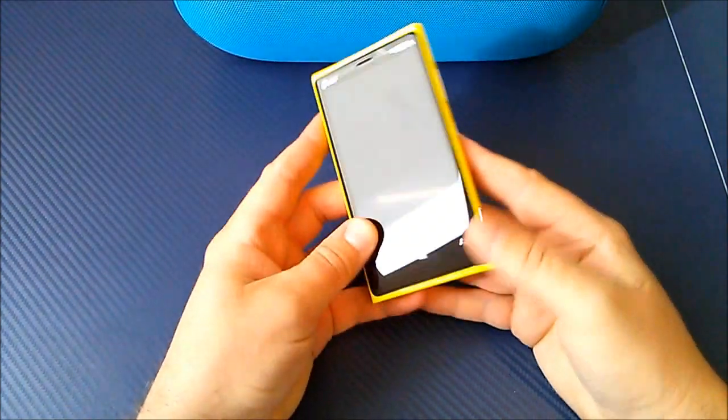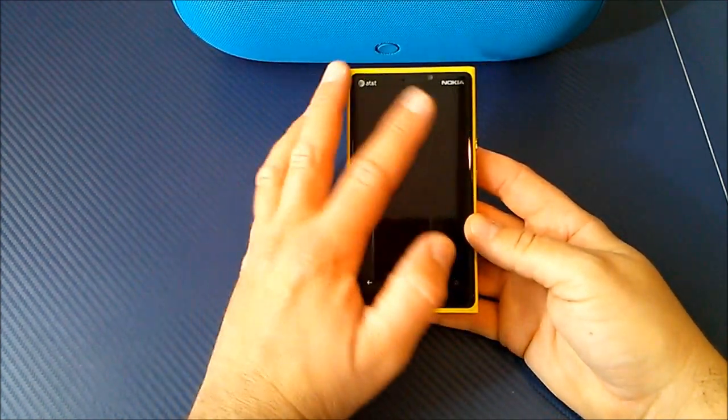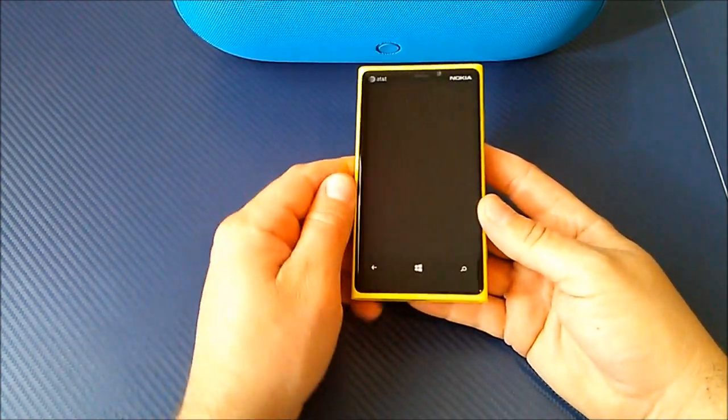On the front you have the standard layout we've come to see with most Windows phones. At the very top you have your forward facing camera, your proximity sensors, your light sensors, and all that stuff we've come to expect. You also have your back button, your Windows button, and your search button.